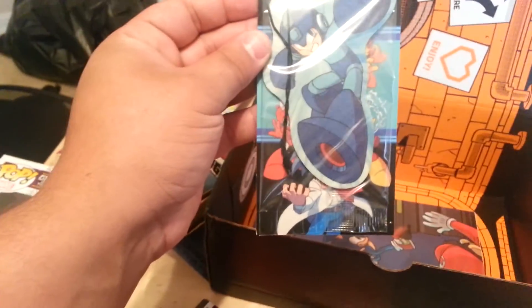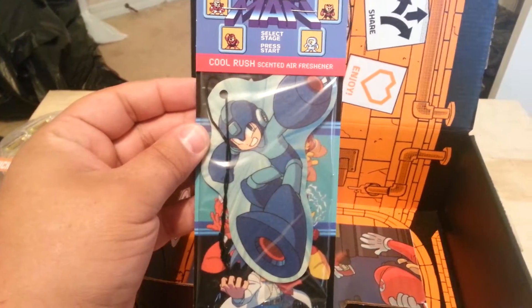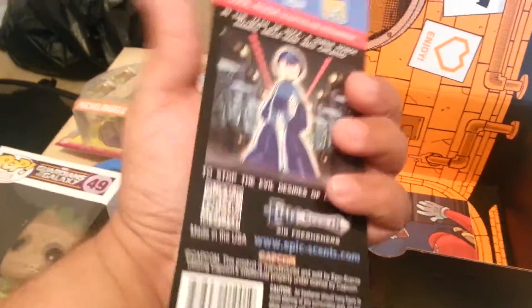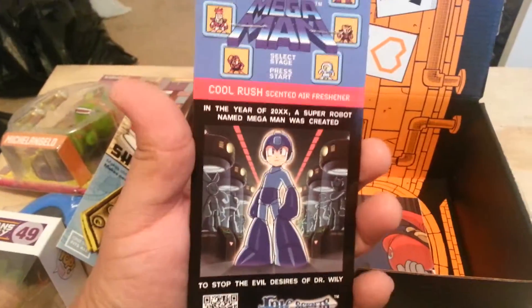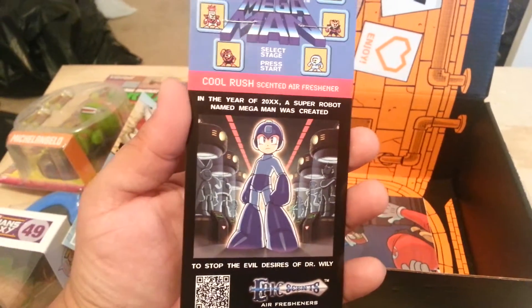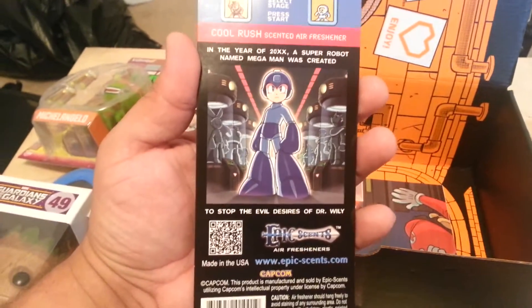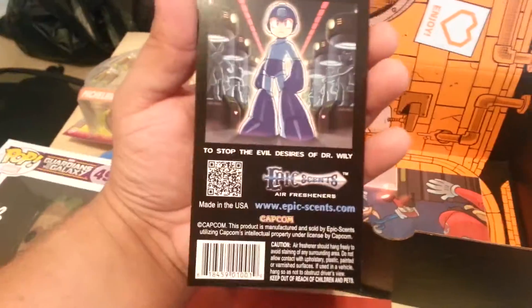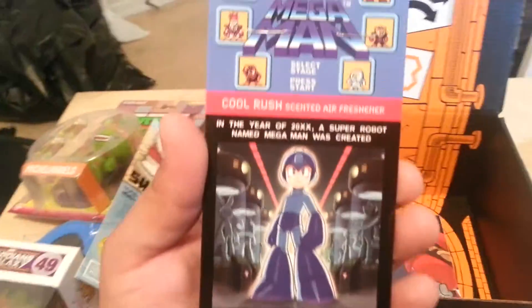Mega Man! This is a cool rose-scented air freshener of Mega Man. I like playing Mega Man — I didn't play all of the games, but of course the first one was really good. I liked it. So those are the villains... Mega Man.